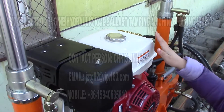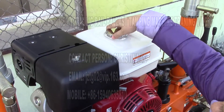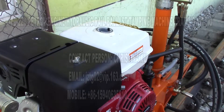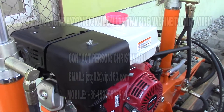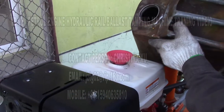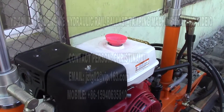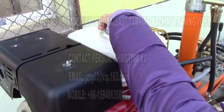The fourth step: we can see the four-stroke GX390 petrol engine. We open up the cap and fill in the petrol. Number 92 and above is recommended. We will fill in about five liters of petrol. After filling in the petrol oil number 92, we tighten up the cap.